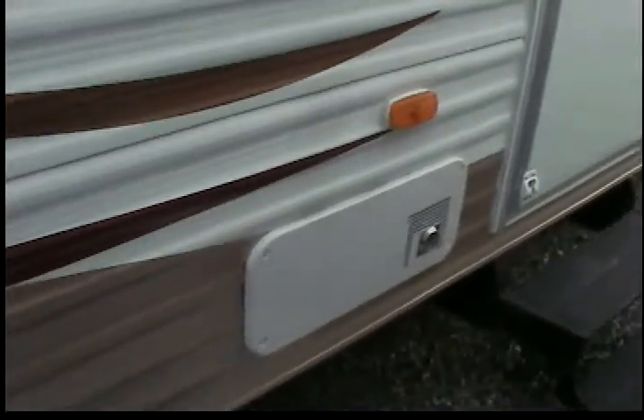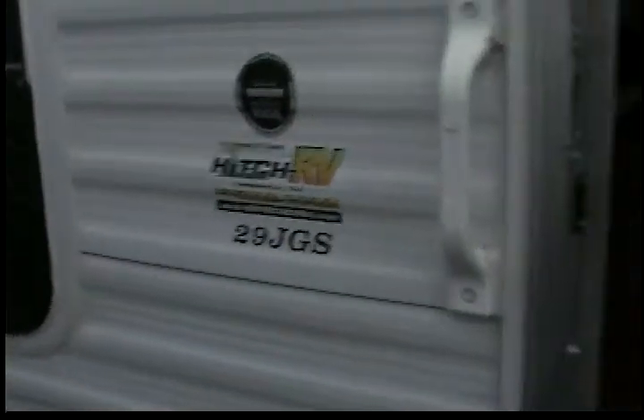Moving up further towards the door, you can see your Suburban 30,000 BTU furnace. You walk in and it's a beautiful color. To your right — let me get a good shot of this so you guys can see it — there are two separate rooms. They call it a Jack and Jill, actually.